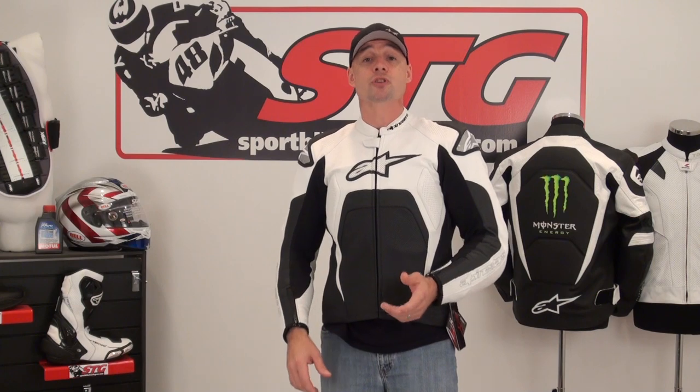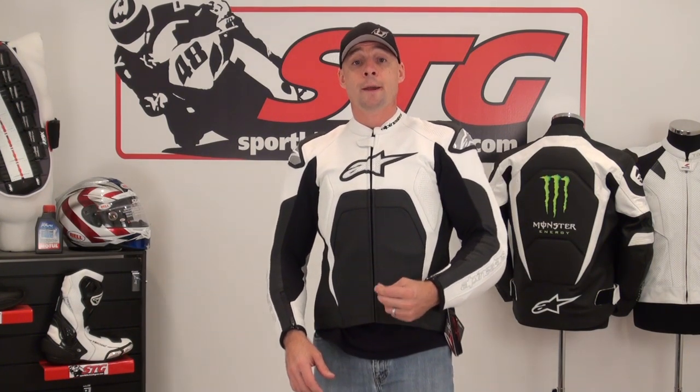If you've been to our website or YouTube channel, you've probably gathered that for us body armor is a big deal — it's something that we really preach, and we do practice it. The reality is falling off a motorcycle can hurt and can leave you injured. Anything you can do to help reduce the pain and hold off injury, in my opinion, is a good decision and worth the investment. In the case of these Alpinestars technical jackets, these upgrades are very, very affordable. And the best part is when you've got them in, you don't even really know that they're there — so why wouldn't you want to do it?